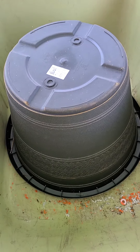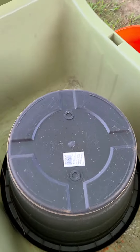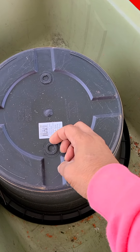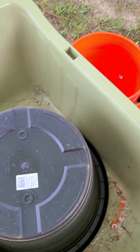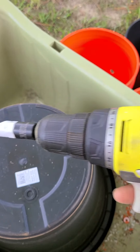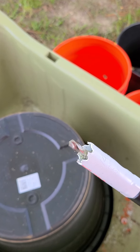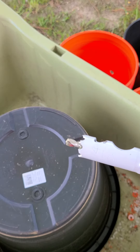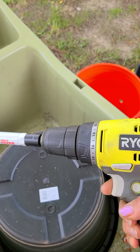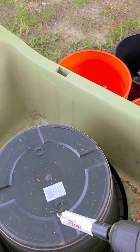I wanted to show you this bucket — well, a pot — but of course it's got these slots that don't really open up. So if you don't have a drill, you're done. But I want to show you this nifty thing — it's just my regular drill with this little hole cutter attachment. It has the pre-drill already built in, nothing fancy.